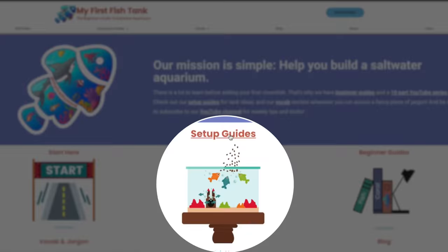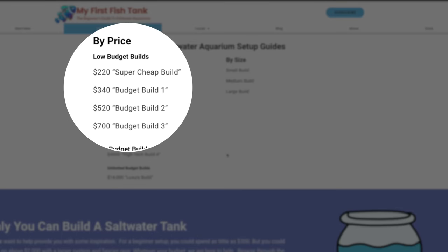Remember, both of these builds are gorgeous builds with high-quality tanks and high-quality items. If you still aren't convinced and want to do something on the cheap, check out the setup guides at My First Fish Tank, or go to YouTube and type in 'budget aquarium build.' If you decide to go out and buy your gear and something is out of stock, stick around until next Friday's video and we'll tell you what to do. As always, have a great day everybody — be well. See you next week.